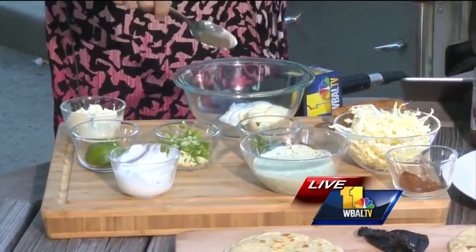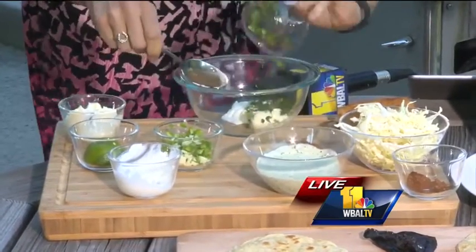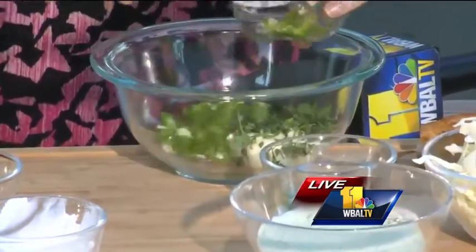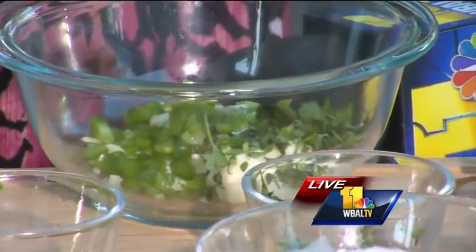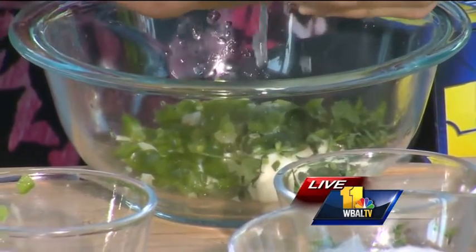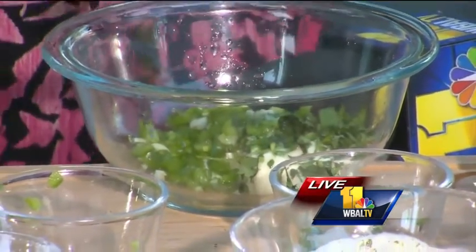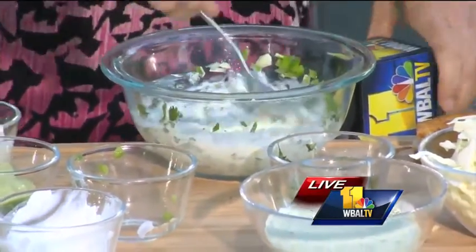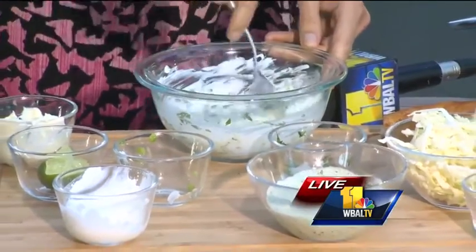Now we have to flavor that sauce up. So we have fresh cilantro — lots of fresh cilantro. We have lots of fresh garlic as well as fresh jalapeños, and you want to cut the seeds out for that. Then give it a healthy dose of fresh lime juice, because fresh lime juice is not only going to give us lots of flavor but it's going to enhance the natural flavors in there. So you don't have to add a lot of salt and pepper — maybe just a pinch.